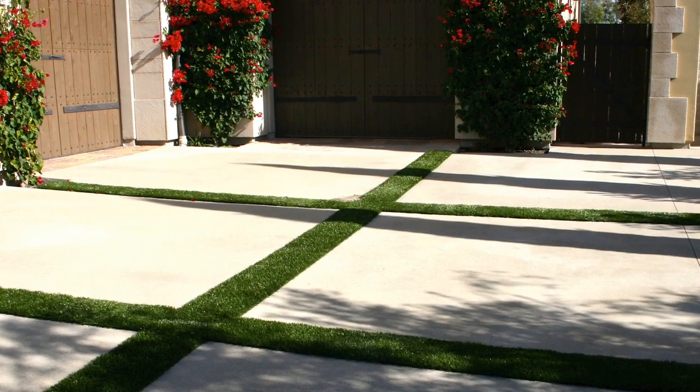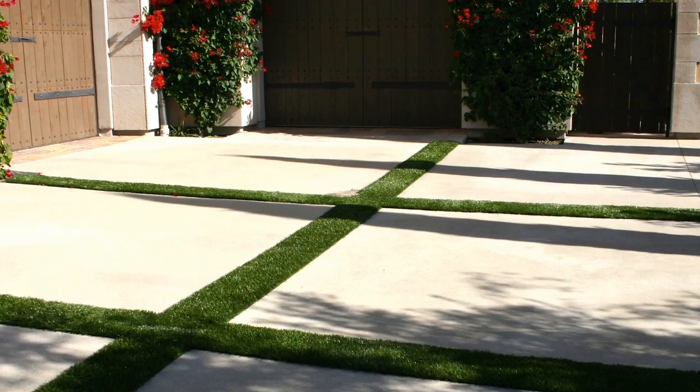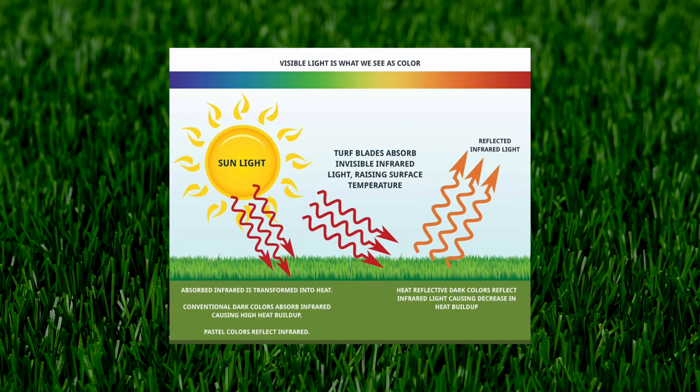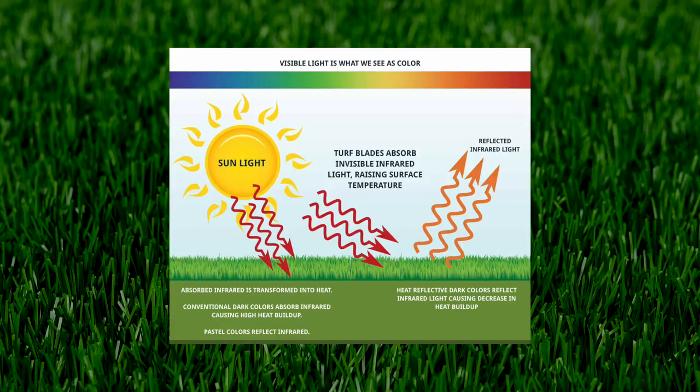Everlast Absolute is perfect for dog runs, patios, lawn replacement, and trade shows. Everlast Absolute products are strong and beautiful. UV technology is incorporated during the manufacturing process, protecting your turf from the sun.